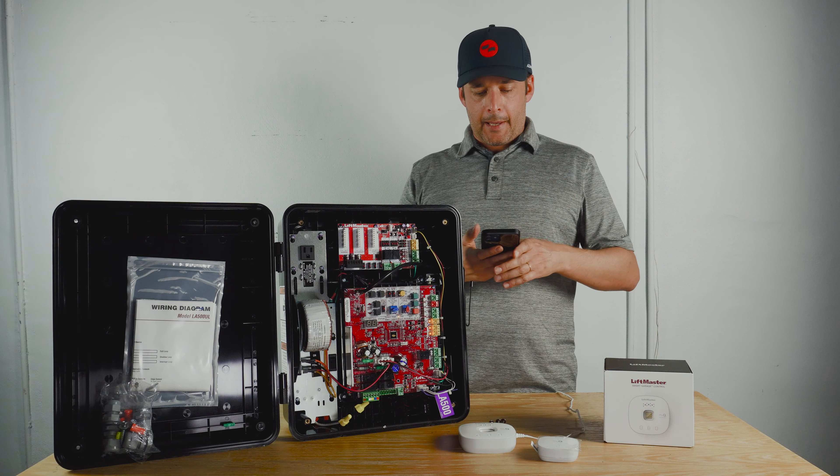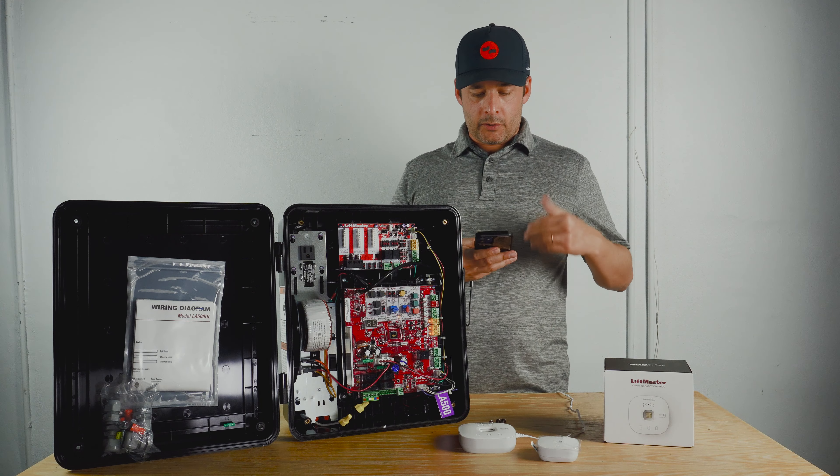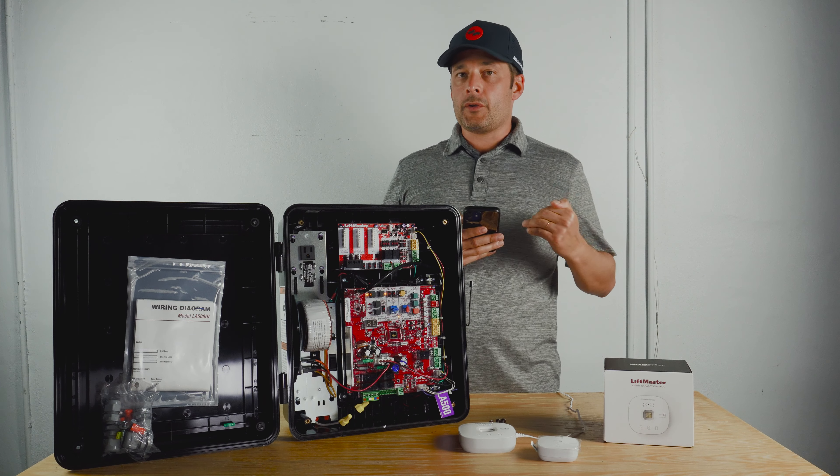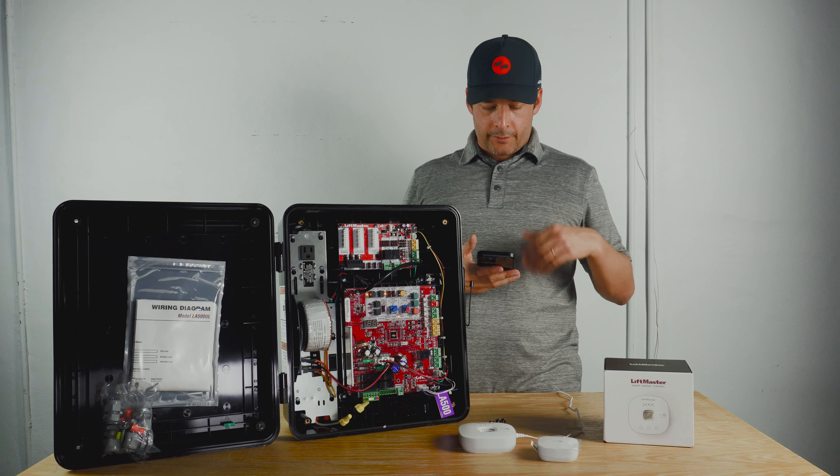Next, we're going to open the app and add the internet gateway to your MyQ. If you don't have the app, download it, set up an account, and then I'm going to show you how it works from there.